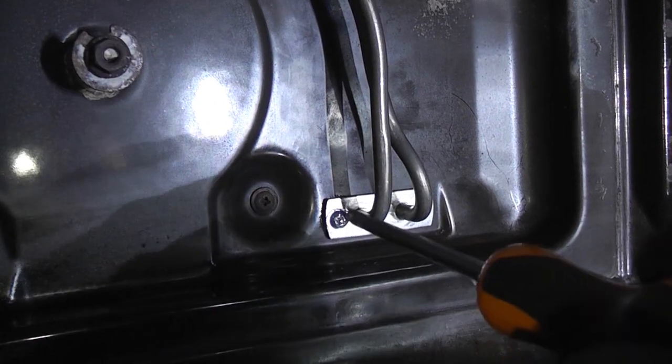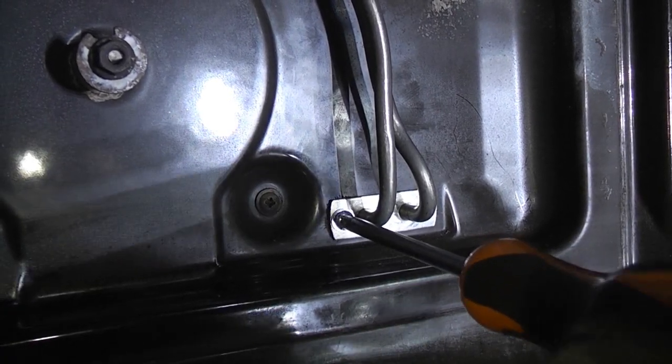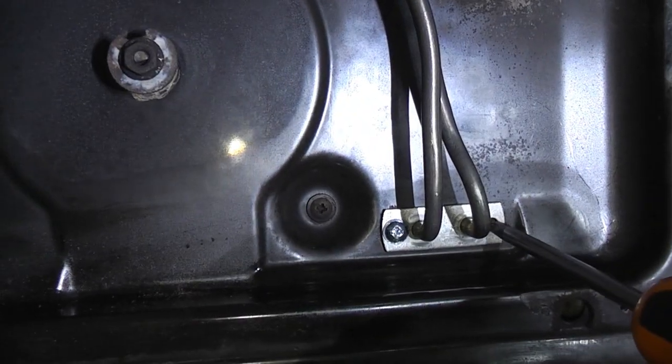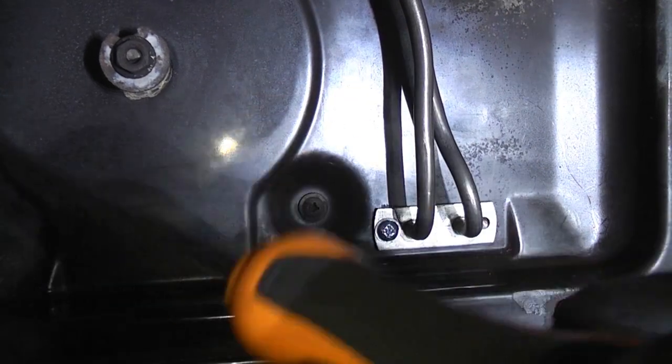Now we've got them all in we can tighten up all the screws. We're not going to go mad because we don't want it to be difficult to remove next time. Obviously where we had to drill the head off, that screw won't be replaced, but it will be absolutely fine with the other four screws in.